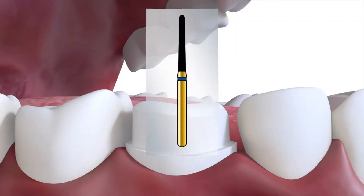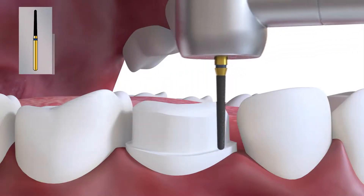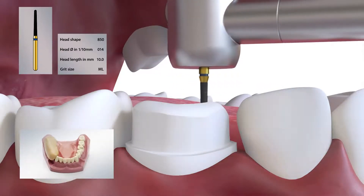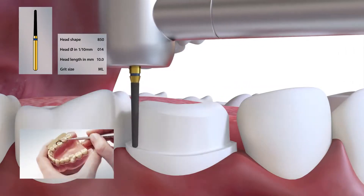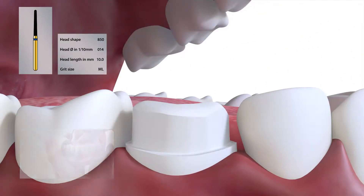We've finished the buccal curvature with the 850014 to blend the functional bevel with the buccal wall. A patty index should be used to confirm this contour. Frequently, not enough tooth tissue is removed at this point, resulting in an over-contoured crown which will alter the working side occlusal contacts.